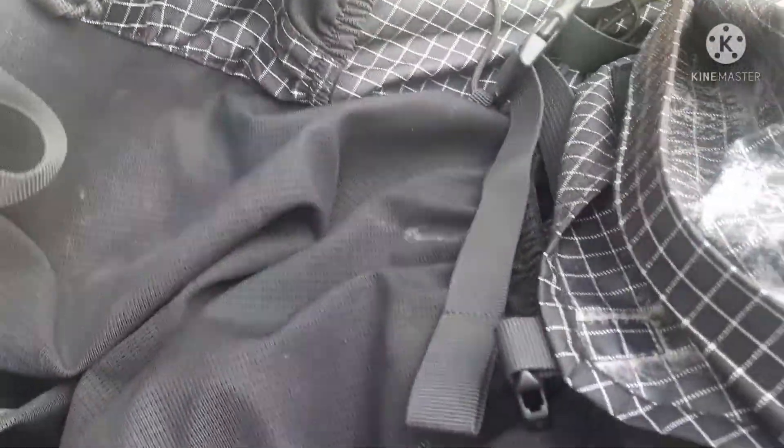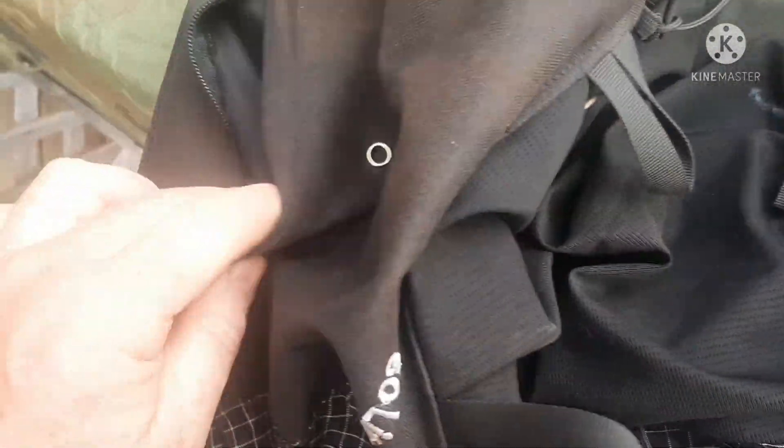The internal frame sits behind this panel. It doesn't appear that there's any way to access it, but this internal framework — you can see here — it's come loose. It's three pieces and it's in three pieces. I've got pieces of metal knocking together. I am not seeing any way other than cutting the fabric to get access to that internal framework. So I don't know how this happened, but it has.